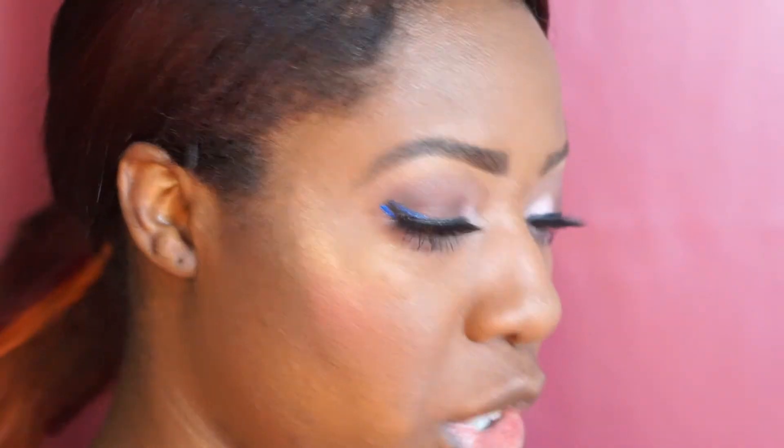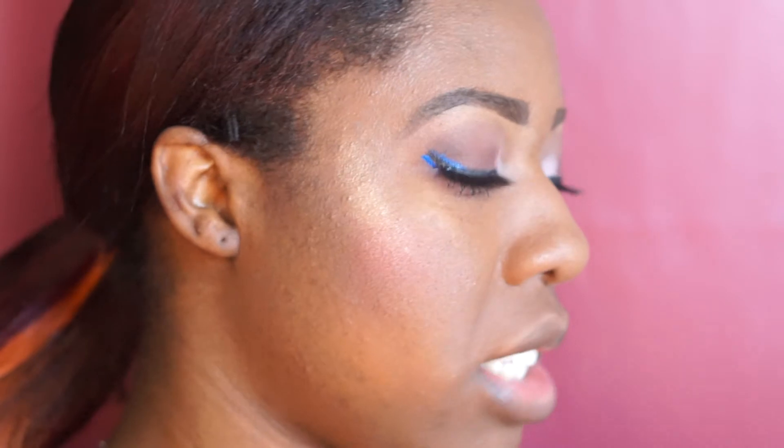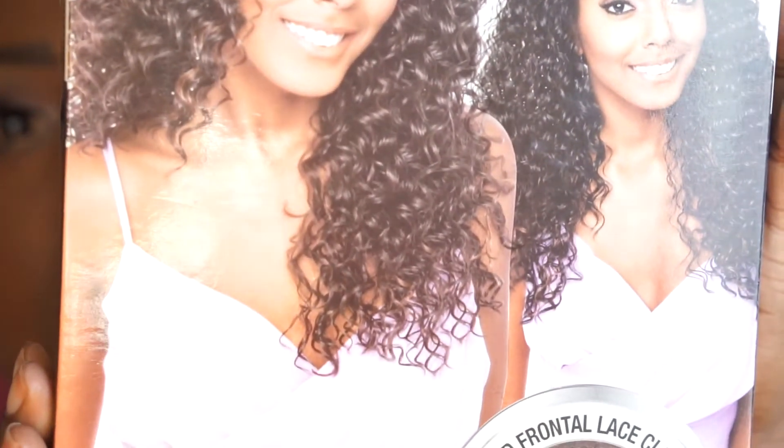Hey everyone, welcome to my channel! Today's video is going to be on this new wig — I'm so excited. It is a frontal lace human hairstyle mix lace front wig. They changed their name; it's called Main Concept now — they used to be ISIS. This is a Brown Sugar wig, and this is what it looks like. The style looks so pretty.